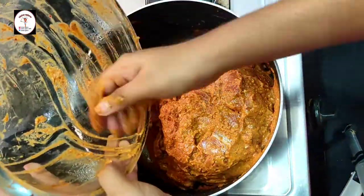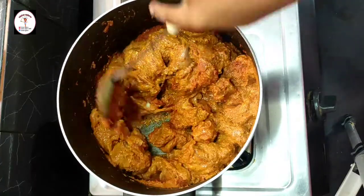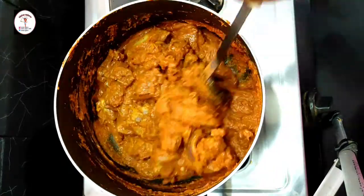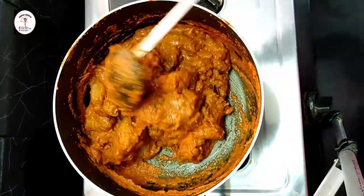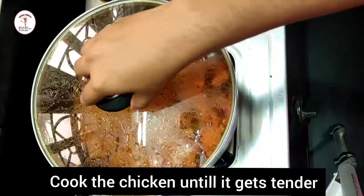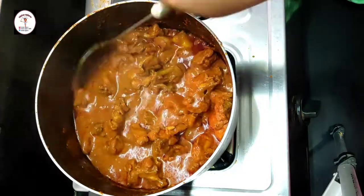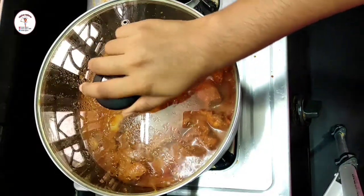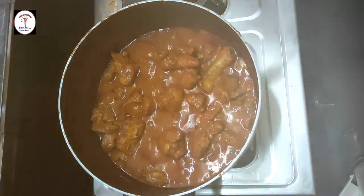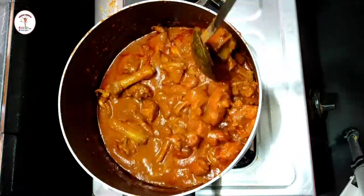Now add the marinated chicken along with the remaining masala and give everything a good mix. Close the lid and cook the chicken until it gets tender. Keep stirring in between. Add salt as per taste and give a good mix.